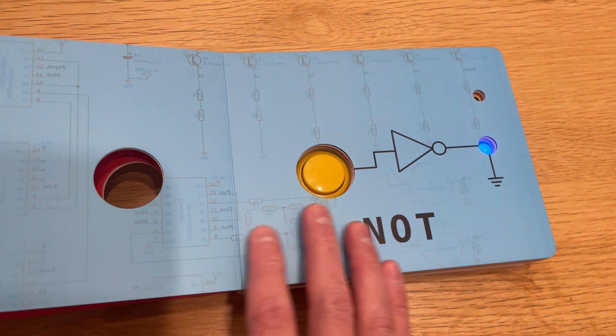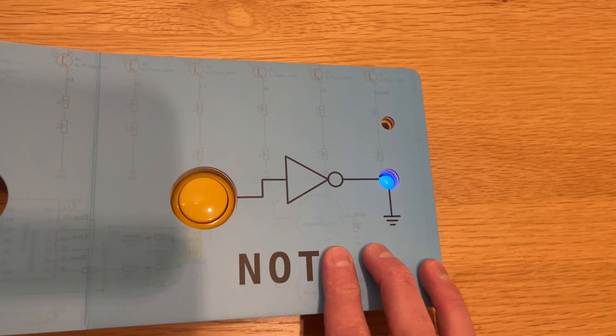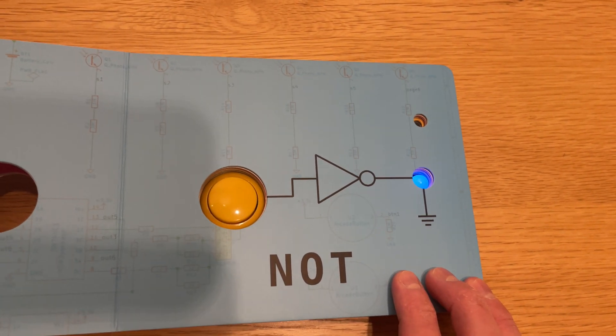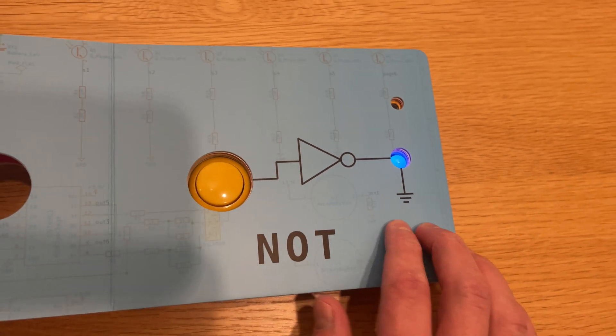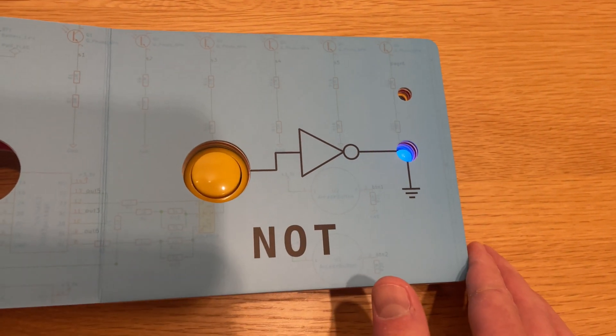As we go throughout the book, we get some more complicated digital logic circuitry. This is a logical NOT gate, so it inverts the input. Right now the light is on, and when we press the button, the light turns off. Pretty awesome.